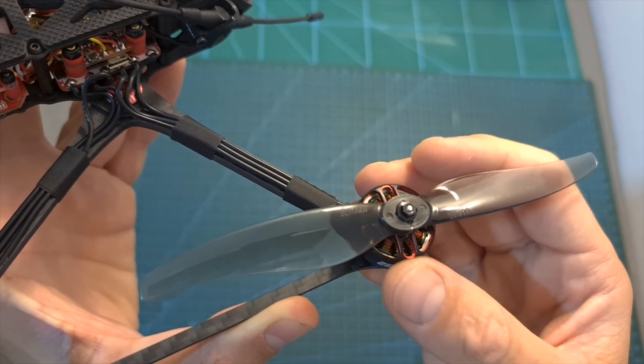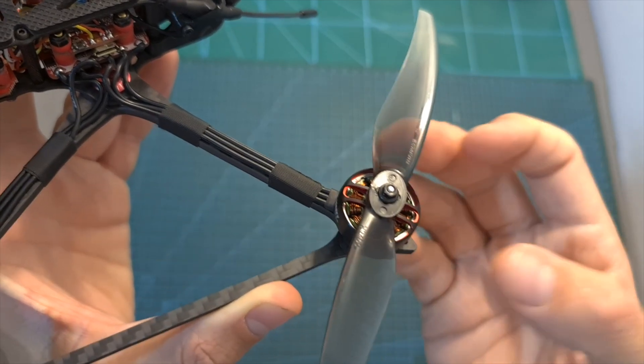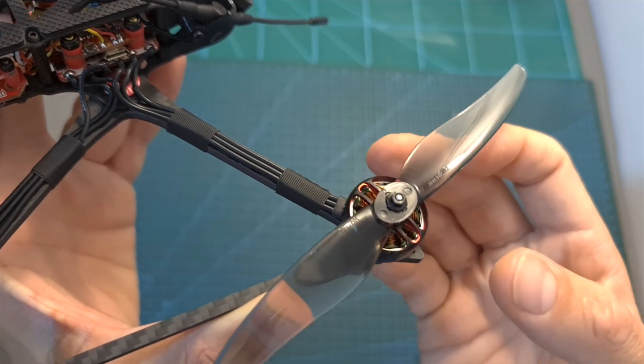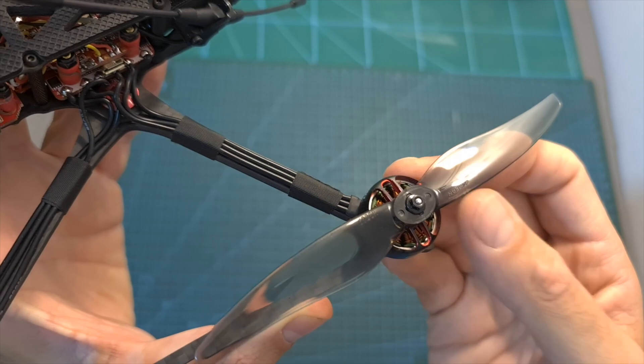You should note that since these motors are using a 2mm shaft, these propellers are not very common — at least at the moment of shooting this video — so in case you are going to purchase this quadcopter, you should consider getting some extra propellers.